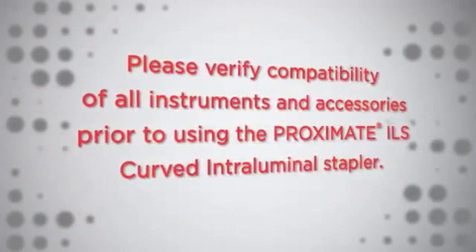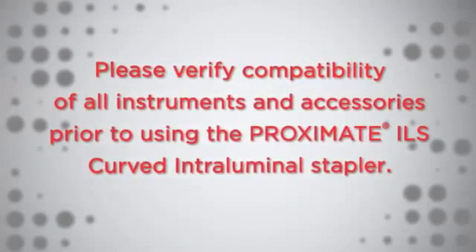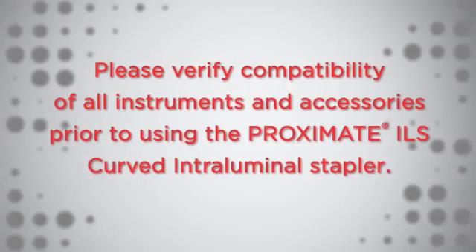Please verify compatibility of all instruments and accessories prior to using the Proximate ILS Curved Intraluminal Stapler.